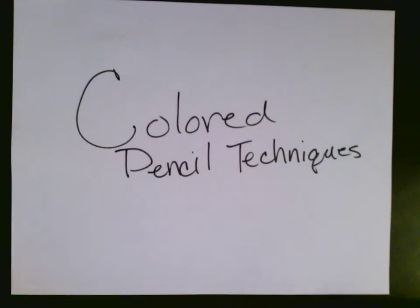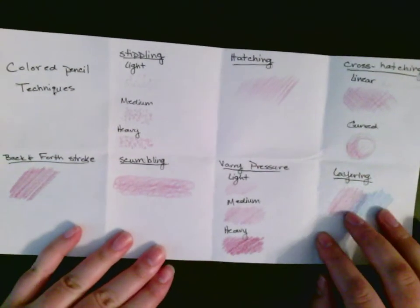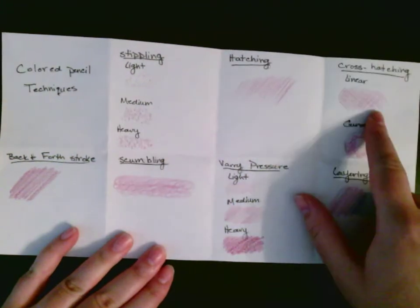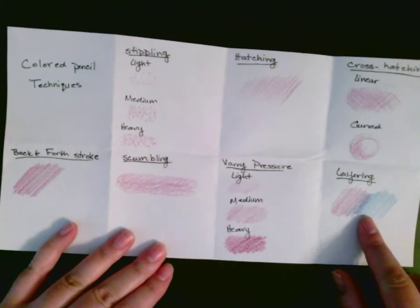Today we're going to learn about colored pencil techniques. We're going to be making a chart on how to do them. It's going to include seven different things: stippling, hatching, cross hatching, back and forth, scumbling, varied line pressure, and finally layering.